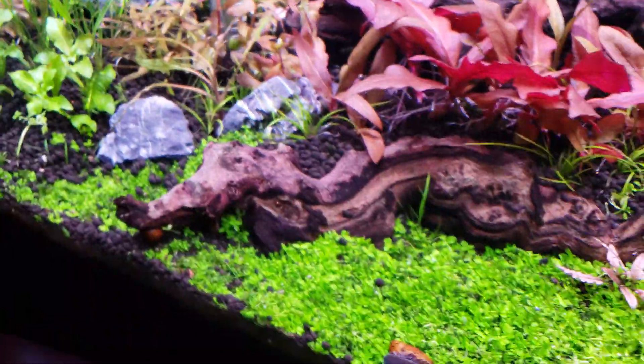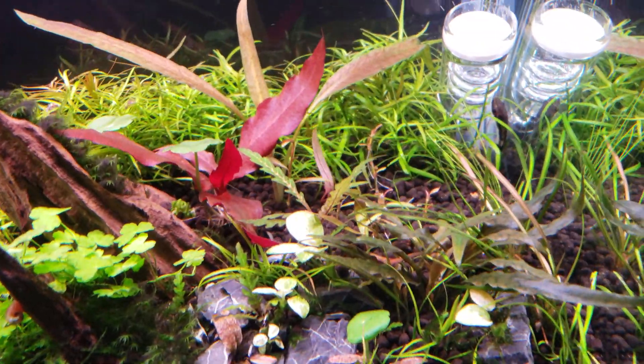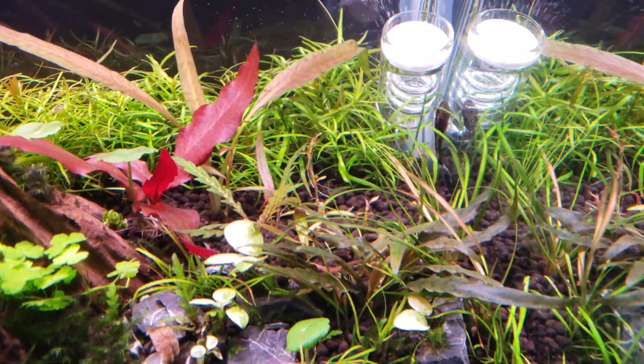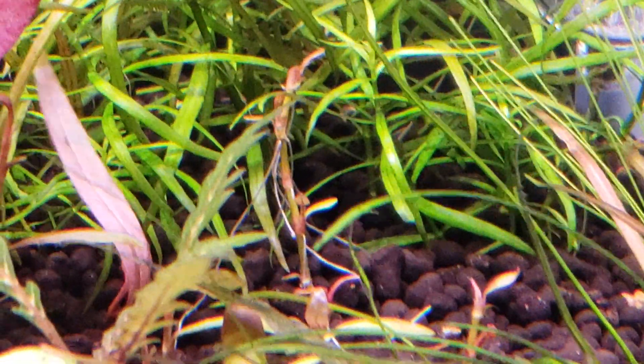The unpronounceable Persicaria something stems that I got that were over here — I chopped those down and they're growing back. They're growing back a nice bright pink.